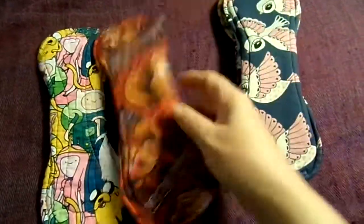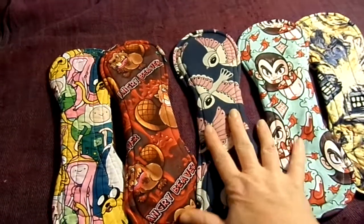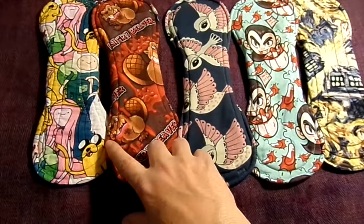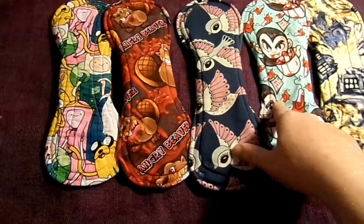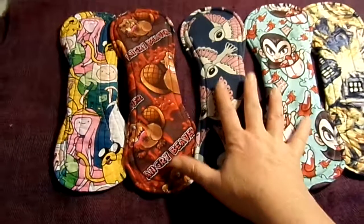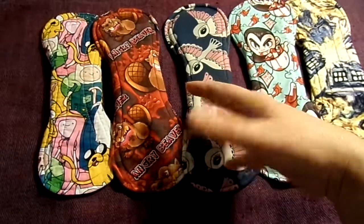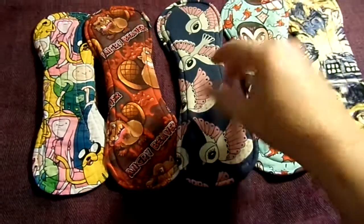This maker here — if you've seen my other videos you're probably familiar. This one is by the name of Kelly Bear Creatures. She's from Mackay in Queensland, Australia. She uses this type of stitching a lot. Heavy, heavy, heavy, moderate, moderate. And these three, even though they're technically classified as heavy, are in my moderates collection because I generally tend to wear them during the day when I'm heavy, whereas most of my long heavies are in my overnight stash.